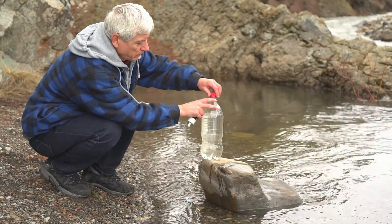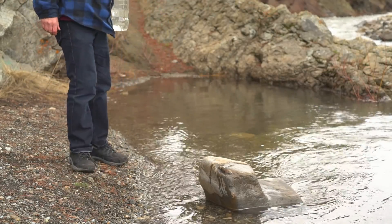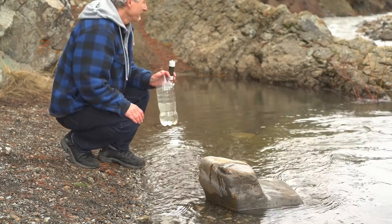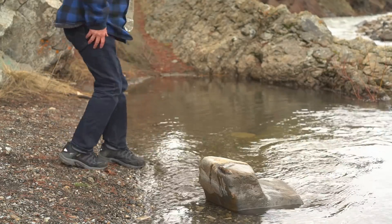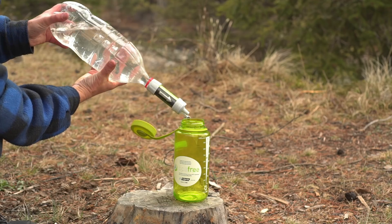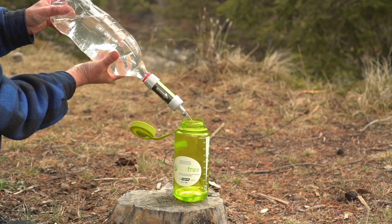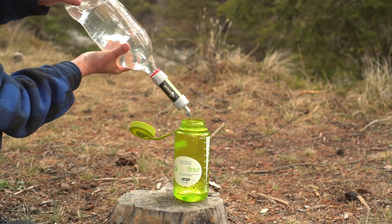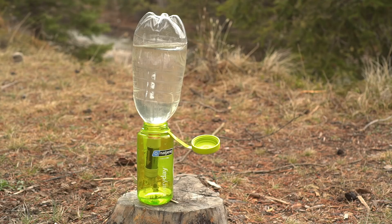Now, here's a blooper — watch the bottle cap. Oh no, there goes my cap! Nobody's perfect! The concept of carrying dirty water around to fester just didn't really appeal to me — I preferred to store clean, drinkable water. Squeezing the soda bottle seemed to work fine, but why not just let gravity take over? Since there was no air flow, that was really slow. I needed a more practical option, especially for campers.